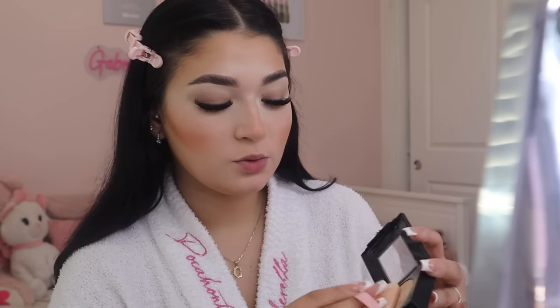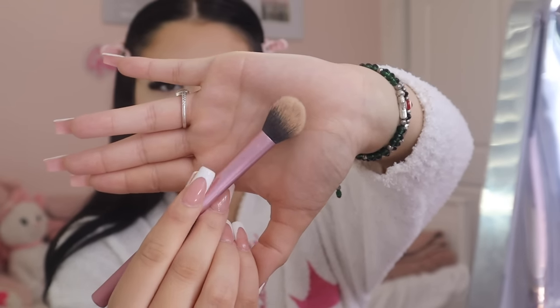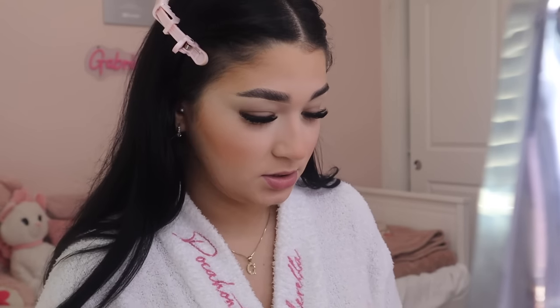I use the same loose powder to set my smile lines too, since that's where I crease the most because I laugh and smile a lot. I pat shade 120 all over my face. Then I grab a Real Techniques setting brush and dust off any excess powder. Whatever is left on the brush I lightly set around my eyes. I have eyelash extensions so I'm gentle in that area.